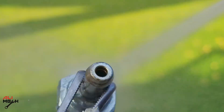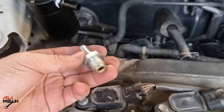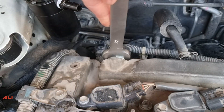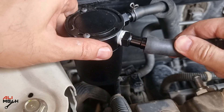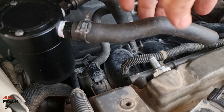The PCV valve is clean now — you should be able to hear the steel ball sound inside. We're gonna put it back and then the hoses. Next we're gonna be installing the inlet hose: one end will be on the inlet port of the oil catch can and the other end on the PCV valve.